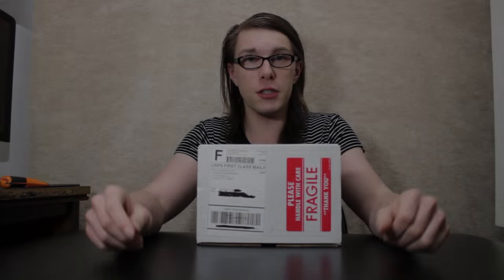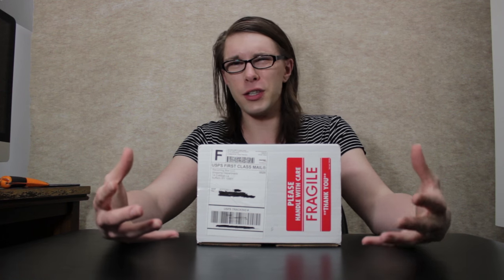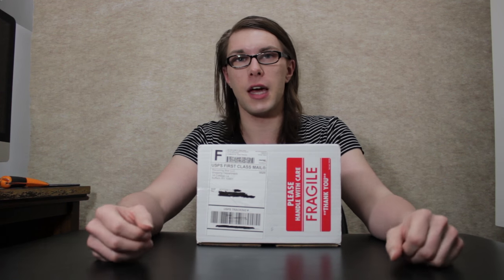Ladies and gentlemen, Jeffrey G. here with another great episode of Show Me Your Box. In case this is your first time tuning in, I just wanted to let you know this isn't going to be your standard subscription box unboxing. I actually go a little bit further into the business side of the company — if something happens, are they actually going to take care of you like they promised?